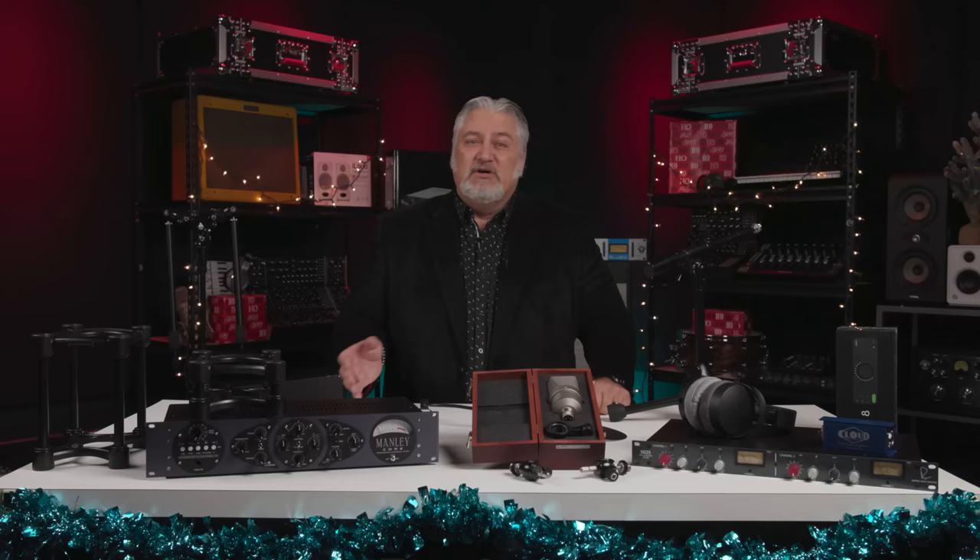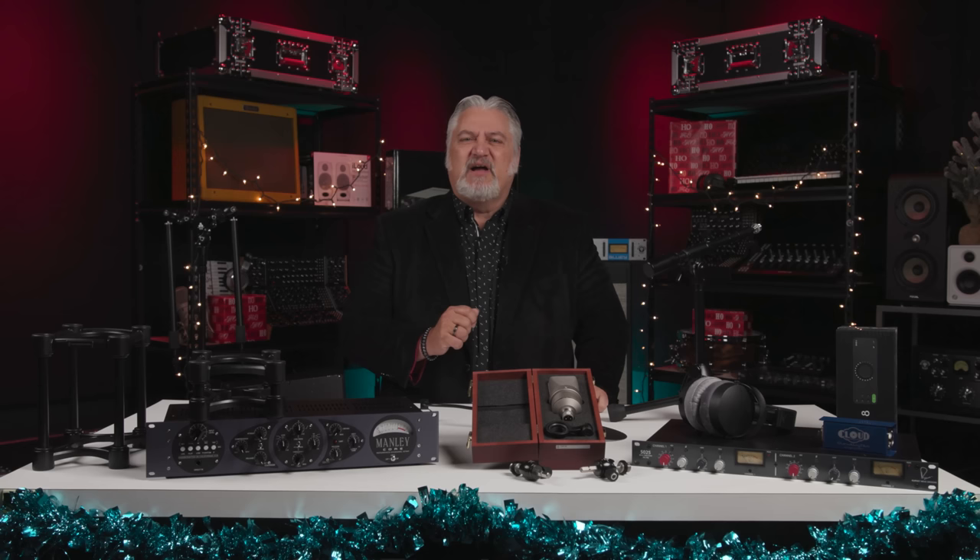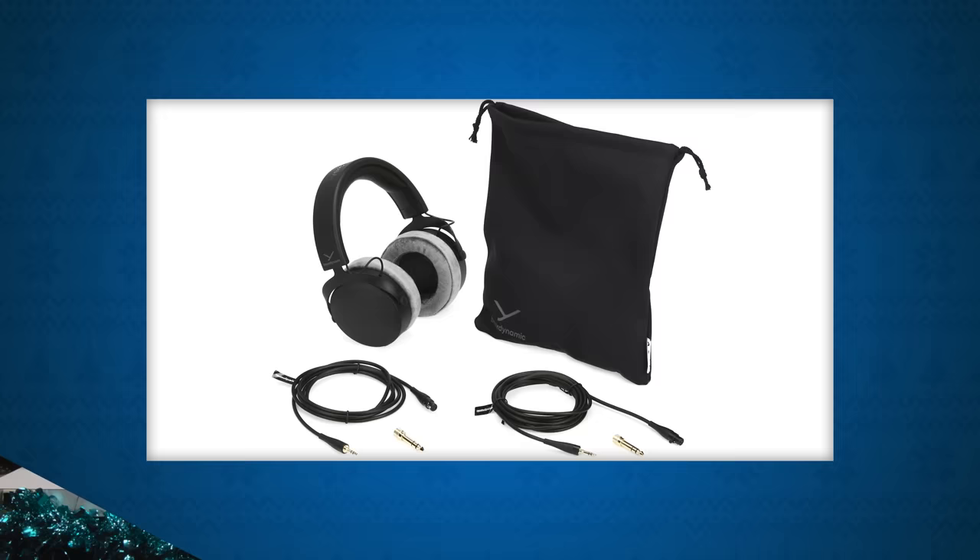Many of us are making music in situations where we can't use studio monitors some or all of the time, whether we're tracking or mixing. For those times when you can't crank up the speakers, the Beyerdynamic DT700 Pro X close-back mixing headphones are the ideal solution. They're super comfortable for long sessions with proprietary drivers for high-resolution sound and excellent detail with punchy bass.